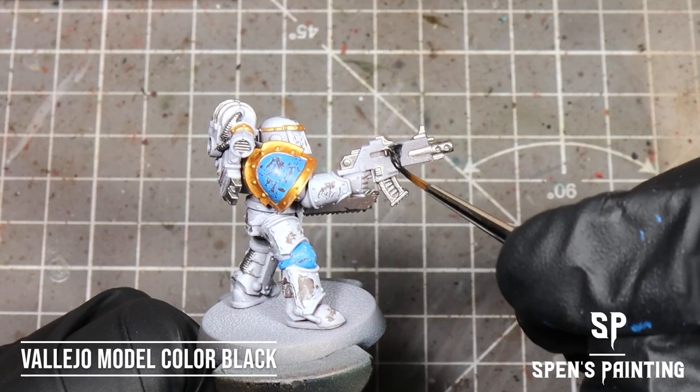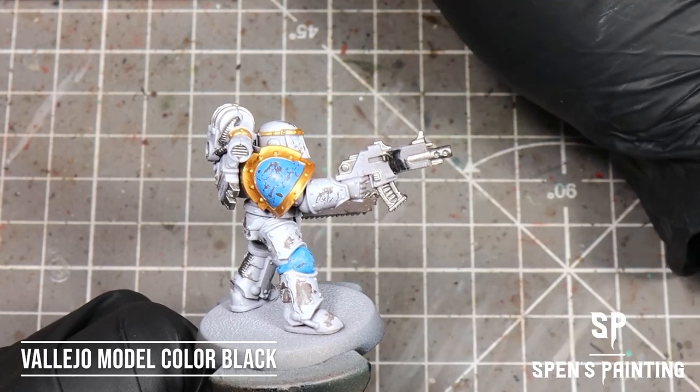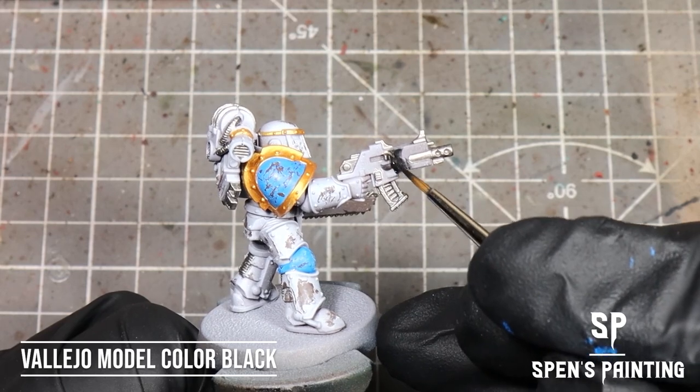After that, we're going to paint the gun casings in black — I'm using Vallejo Model Color Black — and we're also going to paint any armor seals in black too.